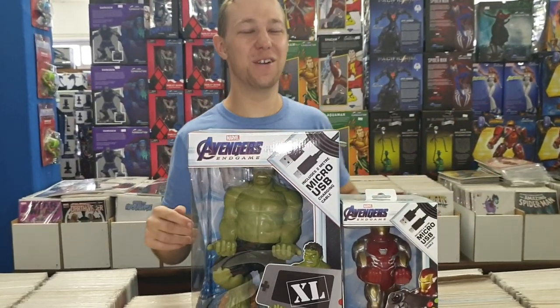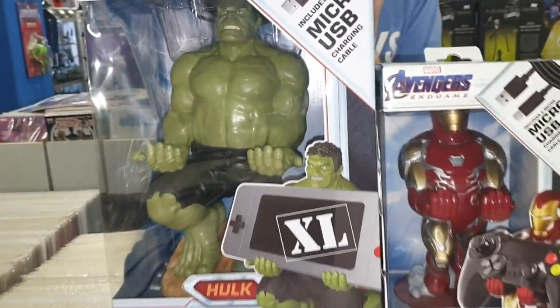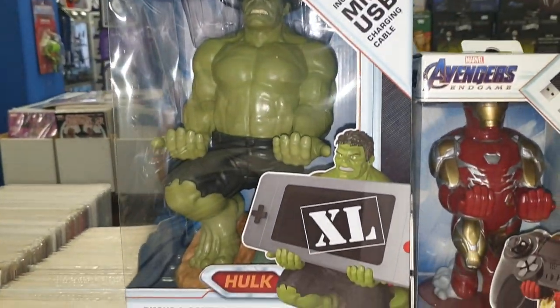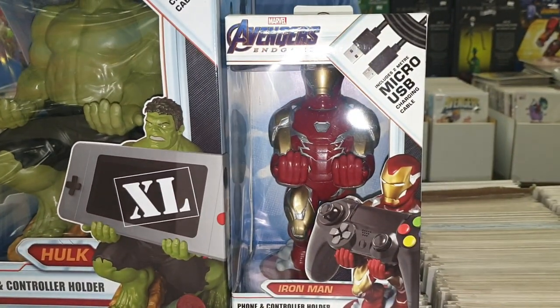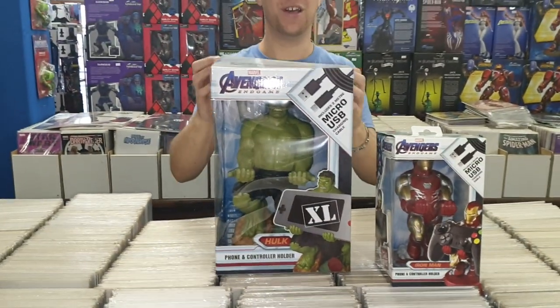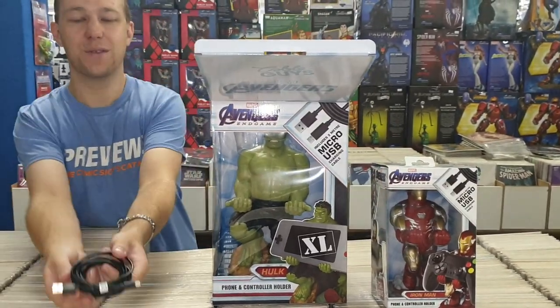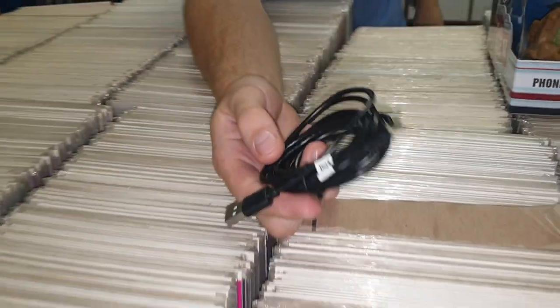Hey everyone, I just want to do an awesome unboxing video with you guys. We are doing the unboxing of the Avengers Endgame Cable Guys — we've got the Hulk and the very impressive Iron Man. Let's start off with the Hulk because bigger is better, and it comes with a two meter charging cable.